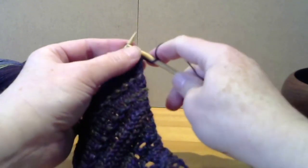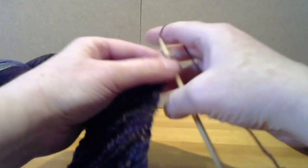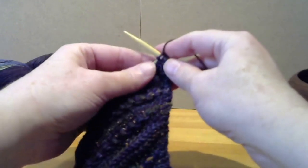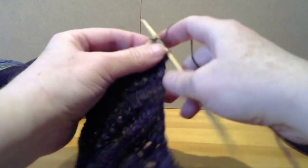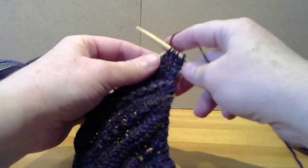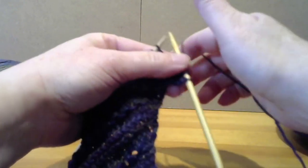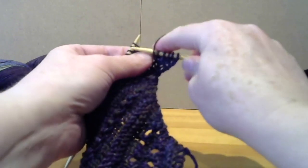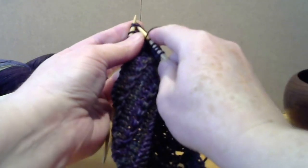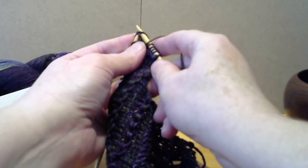We start with knit one and knit in the front and in the back to continue our side shaping. Then we knit two stitches before we begin our pattern repeat. For this pattern repeat we're doing another lace stitch. We're going to yarn over, and this time we're going to slip two stitches as if to knit at the same time, as though you were going to knit two together.